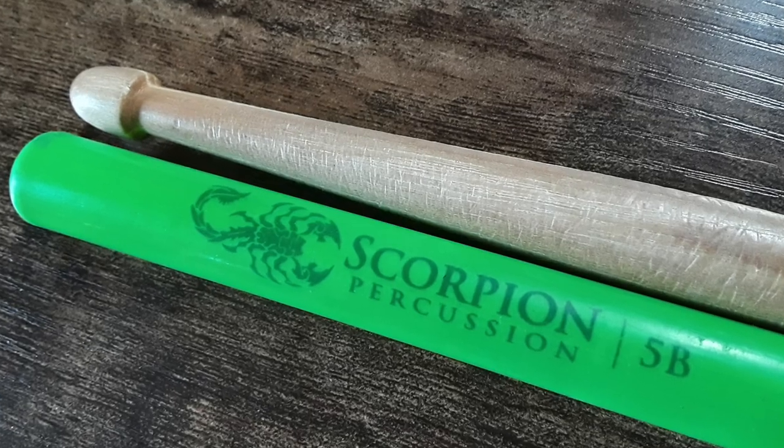Thanks for joining me. I'm the real Howard Yates, speaking in drums, and in today's episode we're going to review Scorpion Percussion's Immortal series 5B drumsticks. These are sticks that deliver the sting. I hope they pay me for that — I just came up with it.